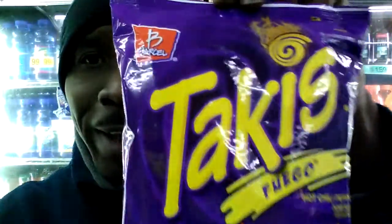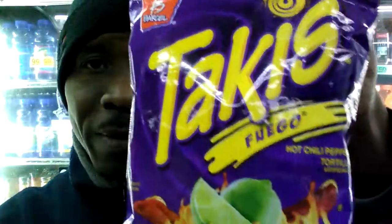As you can see, ladies and gentlemen, this is their regular Takis. I'm getting right off into it. But before I do that, ladies and gentlemen, thank you to my subscribers, and thank you to all my new subscribers. Thank you and welcome to the team.